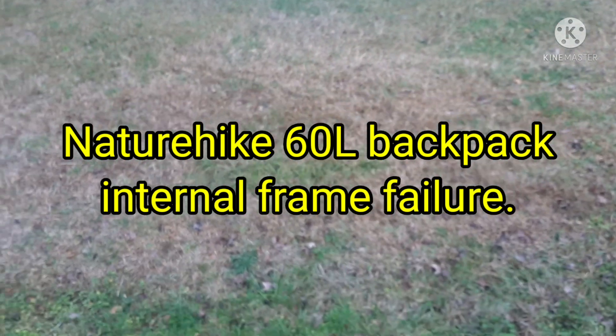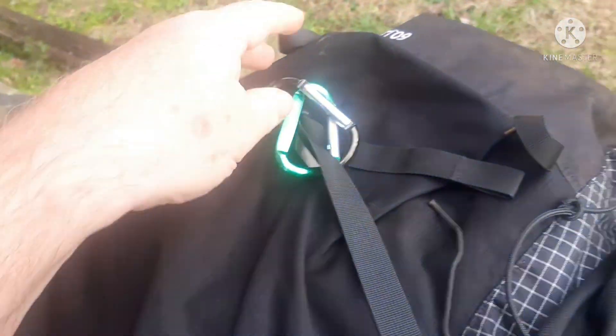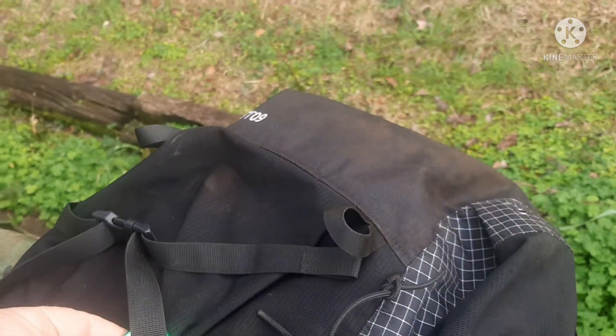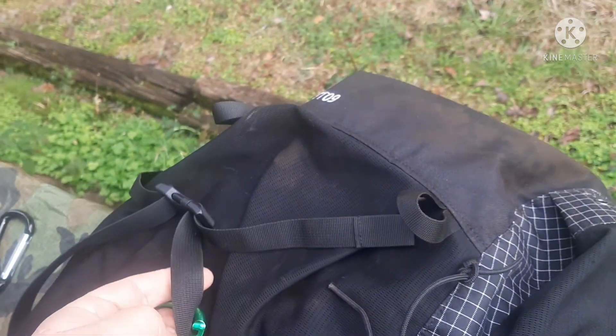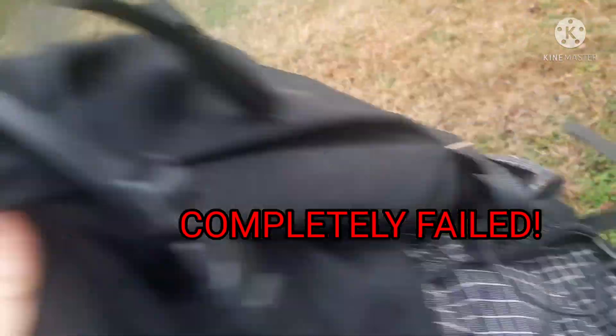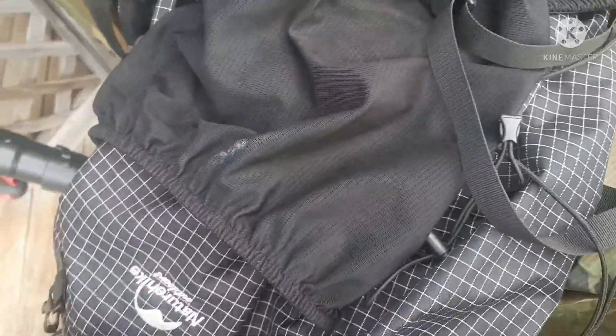I just want to do a quick video. I just got back from my Cumberland Island hike and what was going on with my backpack. It's a nature hike pack — it has an internal framework, and there's nothing in the bag anywhere. There's some sort of an internal frame that has come apart.